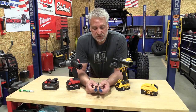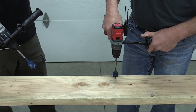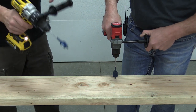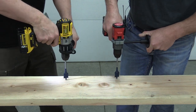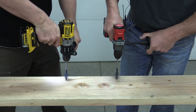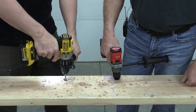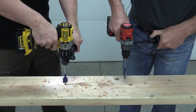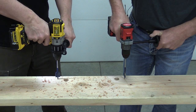For this test we're going to use the same cold five amp hour batteries with two brand new one-inch speed bores. Who drills faster? We go one, two, three, go — triggering both on high speed.